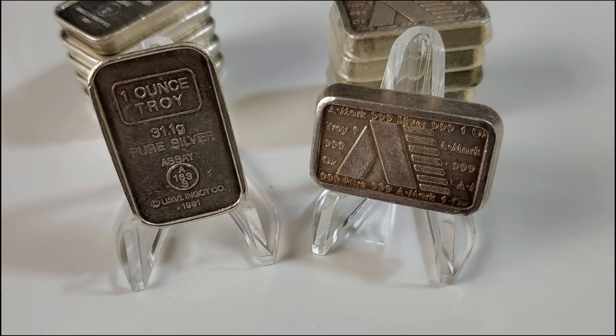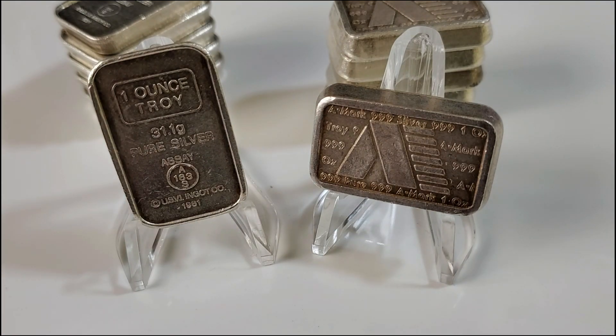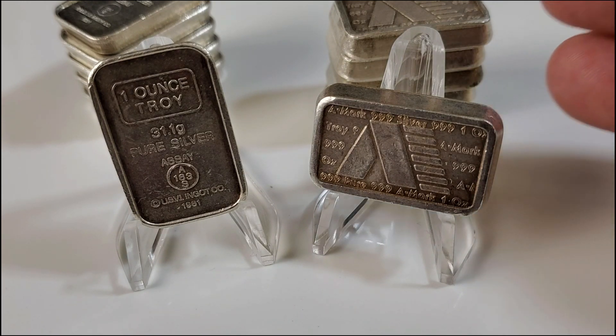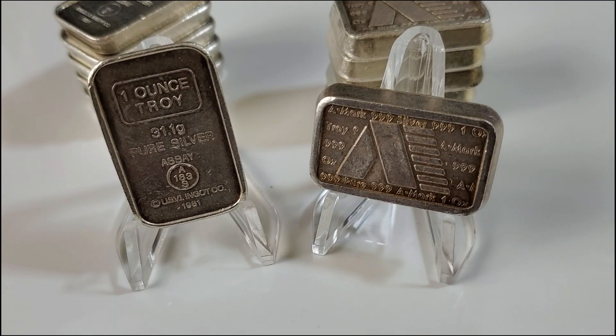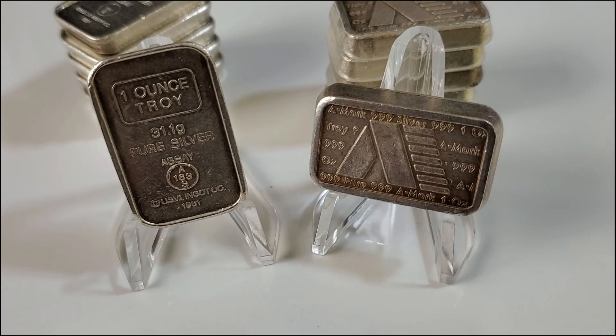These A-Mark bars have all the details I like in a collectible silver bar. The basics are the silver weight — here it's repeated twice, once in ounces and again in grams — and the purity, which you can find on the opposite side of the bar: three nines pure silver. And of course, a highly recognized brand name: A-Mark, a well-known and respected refiner.